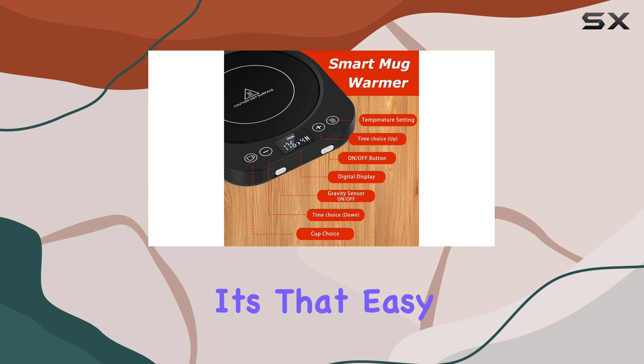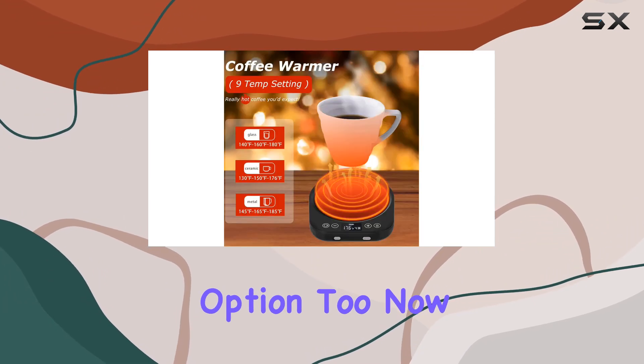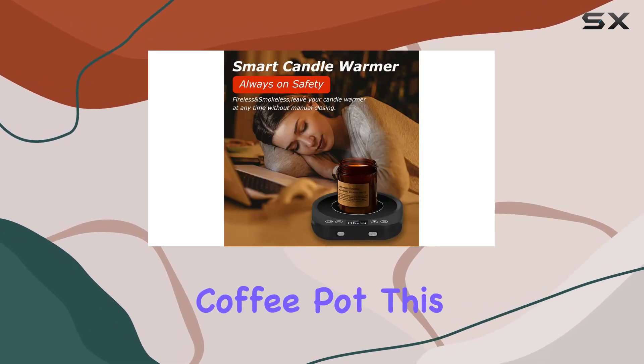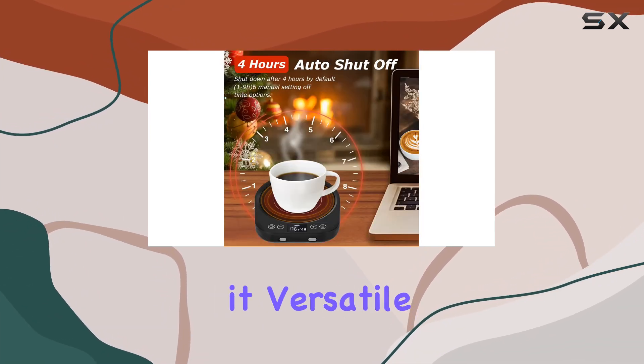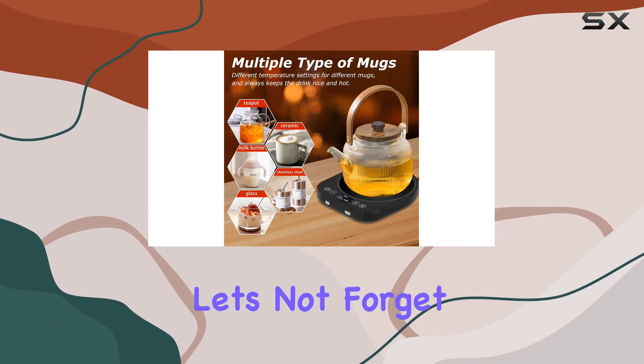If you prefer manual control, you have that option too. Now let's talk about compatibility — whether you're using a flat cup or a mini coffee pot, this mug warmer has you covered. It works well with most materials, from glass to metal, making it versatile for various hot beverages.